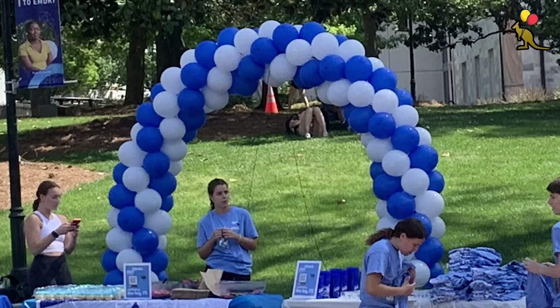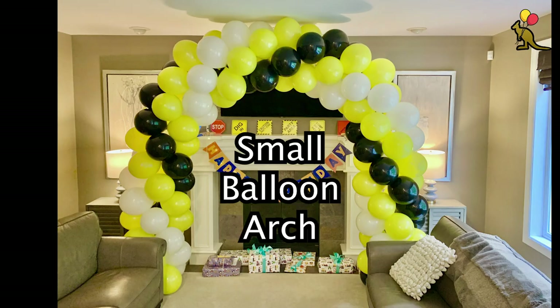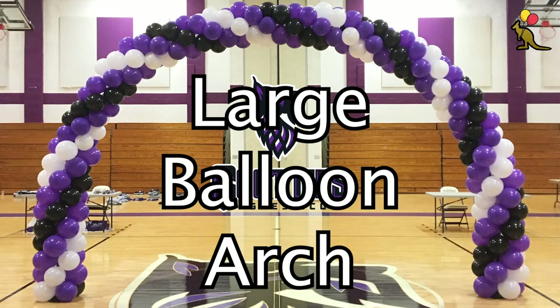Hey everyone, I'm Joey. Today I'll show you how to break down my favorite balloon arch, which I sell as my medium balloon arch. I also offer a small balloon arch without an internal frame and a large balloon arch that I also have video tutorials for constructing.